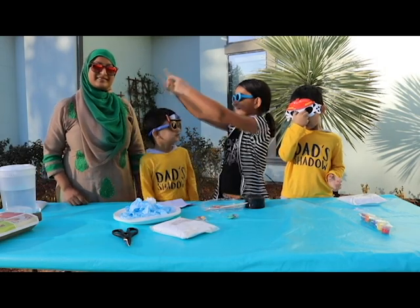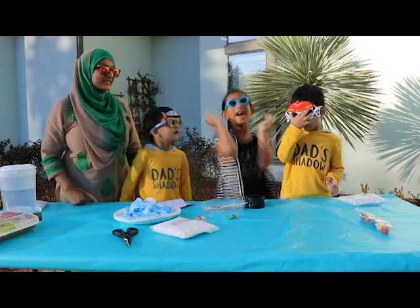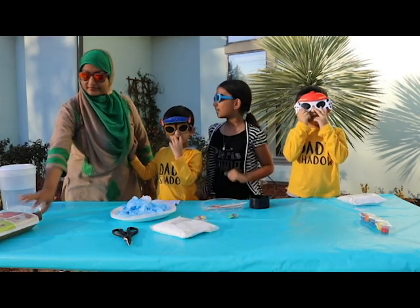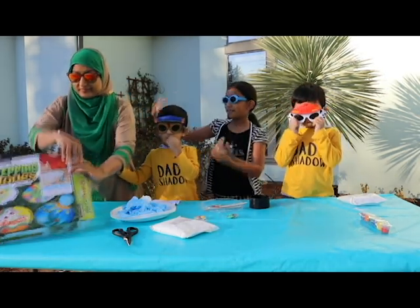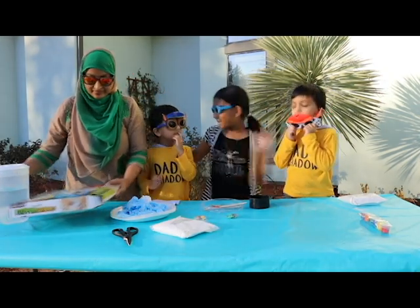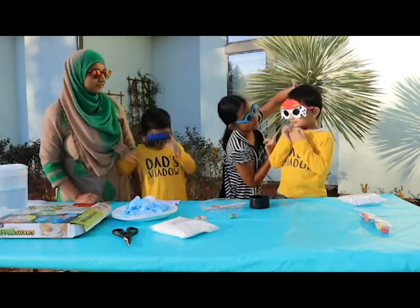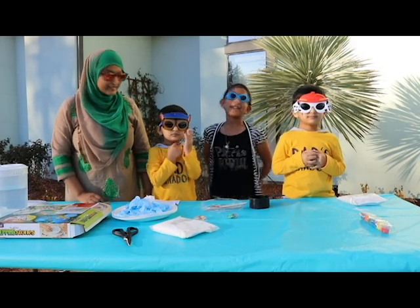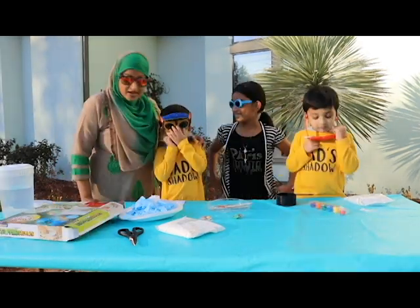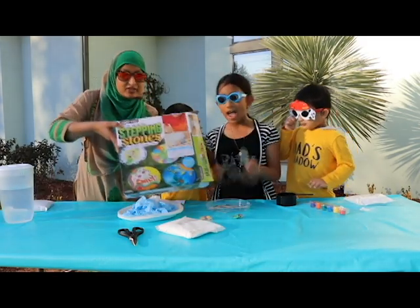Hi guys, we're back from mommy-daughter science time! Today we're going to be making stepping stones and we have some guests — this is going to be a family activity with my mom and my twin brothers, Faz and Firaz. Firaz is Marshall and Faz is Chase — that's how you know to tell them apart while they're wearing sunglasses. Today we're going to be doing stepping stones!